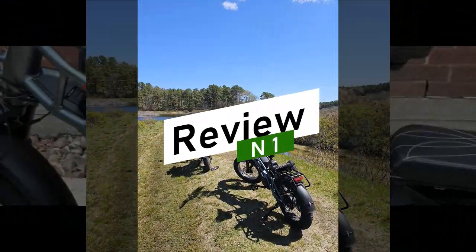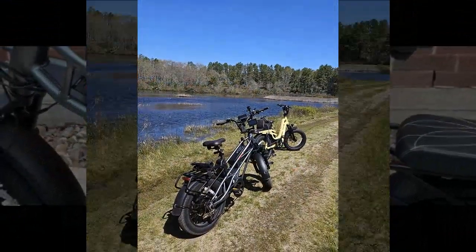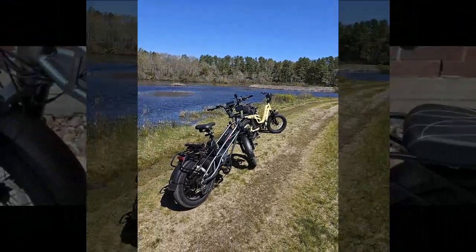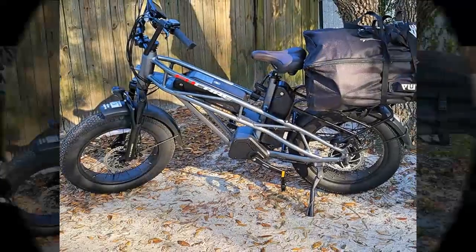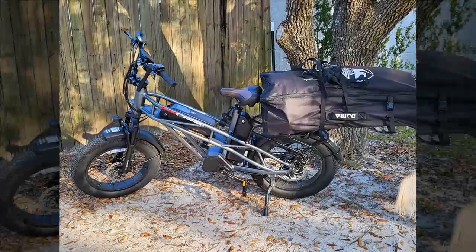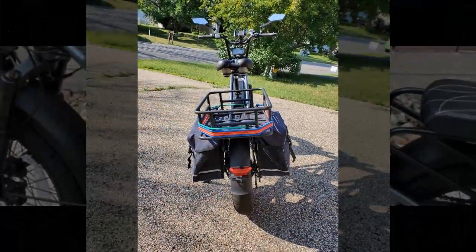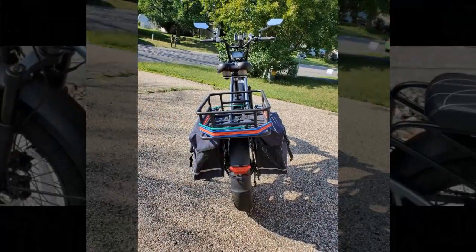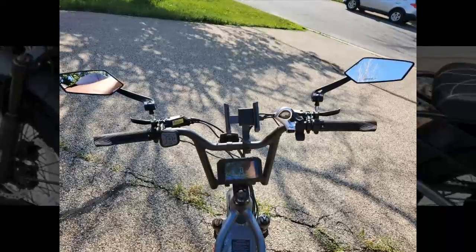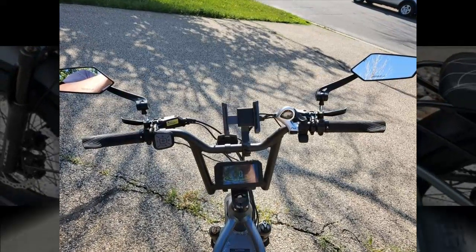Let's begin with our first reviewer, who enthusiastically declares this electric bike the best single-wheel driven option for its price point. They commend the thorough packaging and the bike's 90% pre-assembly. Charging the batteries was straightforward, and they confirmed the manufacturer's claim of reaching 28 miles per hour on flat ground. They note the initial torque and the ability to adjust settings for higher speeds, though the motor produces some noise at full throttle.